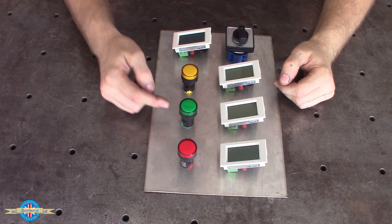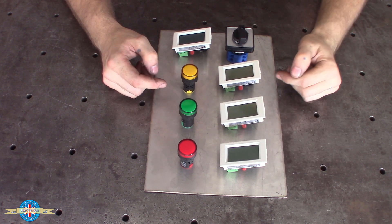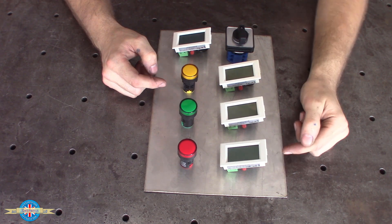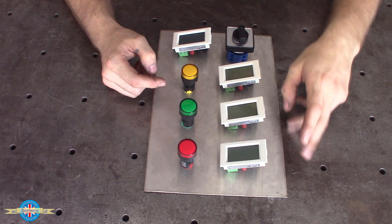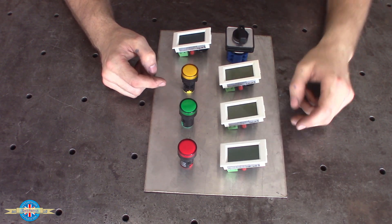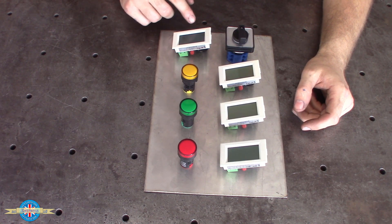Once the system is running - i.e. the green light is on - these three displays here will show a voltage and current value for each of the three individual phases. They should be somewhere around 415 to 430-ish volts, and this one should be somewhere around 230 to 240 volts.